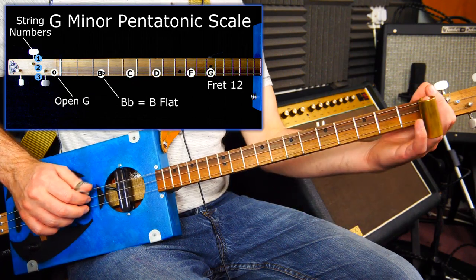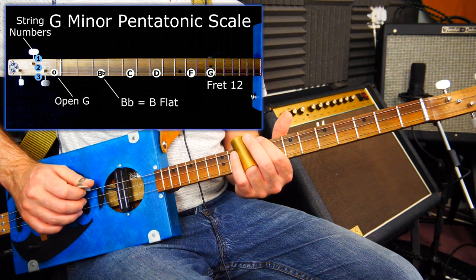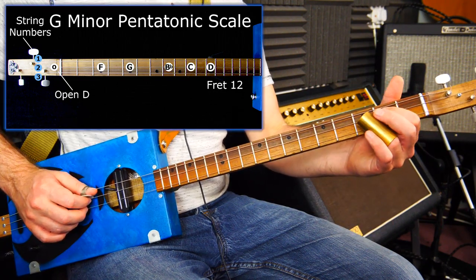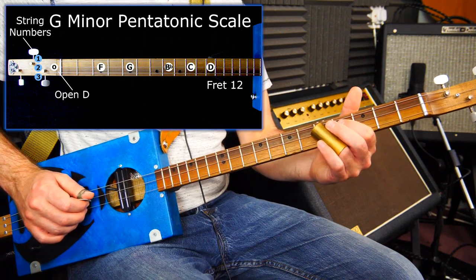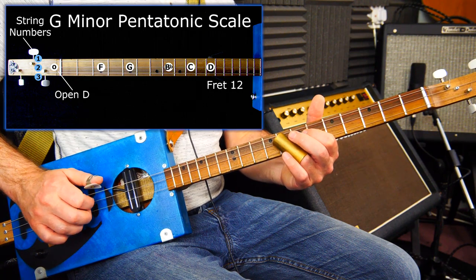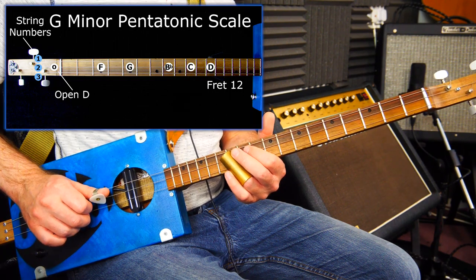We can do the same thing on the low G string: B flat is fret 3, C is fret 5, D is fret 7, F is fret 10, and the octave G is fret 12. Middle D goes straight up - fret 3 is F, fret 5 is G which is the root or the octave, going up to B flat at fret 8, C at fret 10, and the octave of the open string D is fret 12.